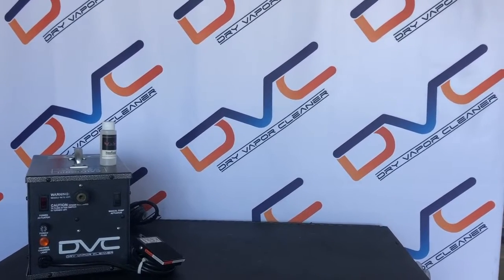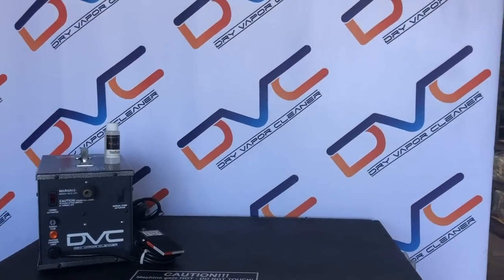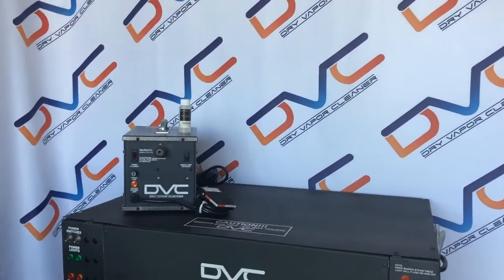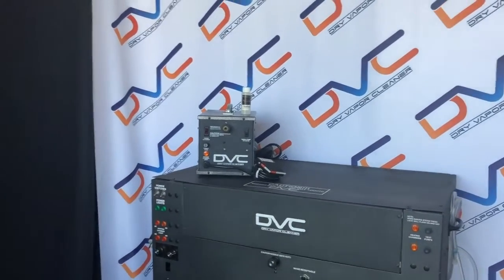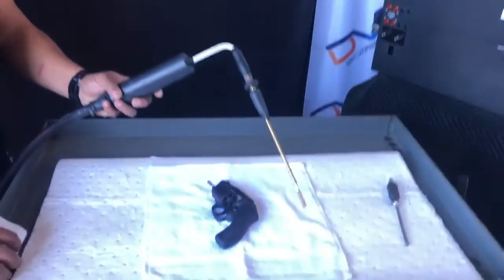We're here today at the DVC R&D Center showcasing our DVC Weapons Cleaning Systems. Today we'll be cleaning a Smith & Wesson 38 Special.